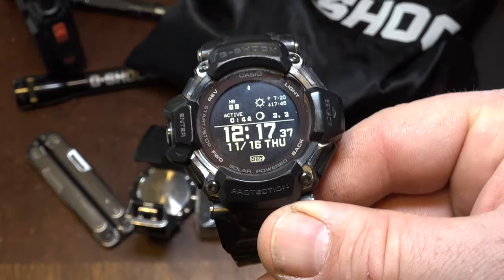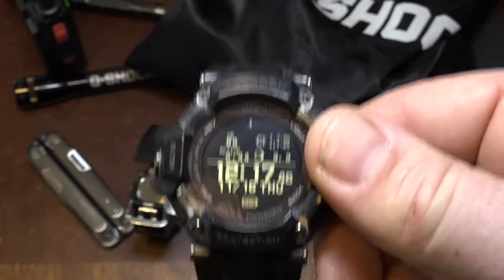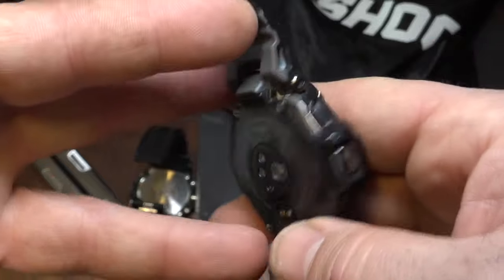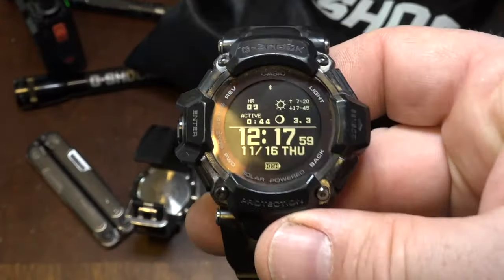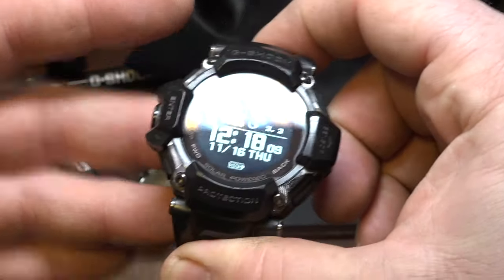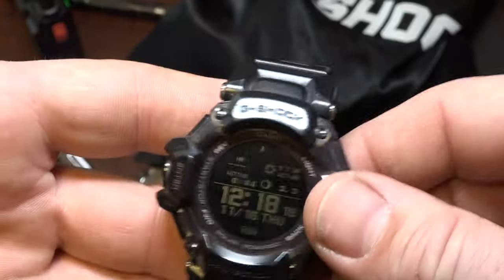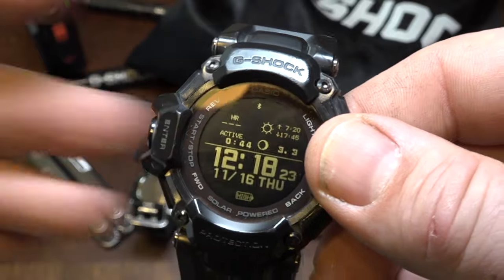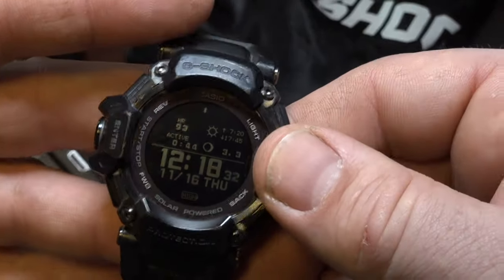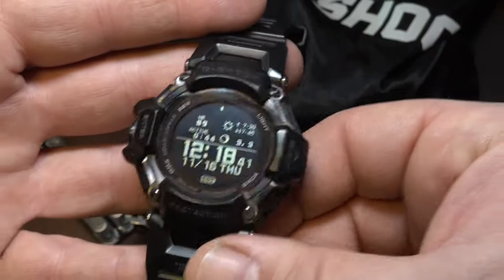A few people caught on — a few people are on the same wavelength as me. One gentleman even said his wife's skin was scalded by one of those strap heart rate monitors. So I do feel like using an item without Bluetooth is a worthy cause. I was looking at getting a Garmin Instinct and was curious whether it was functional without Bluetooth, but soon after contemplating that, the GBD-H2000 came out. As a G-Shock aficionado, I was really disappointed with Casio being fixated on adding Bluetooth to everything.